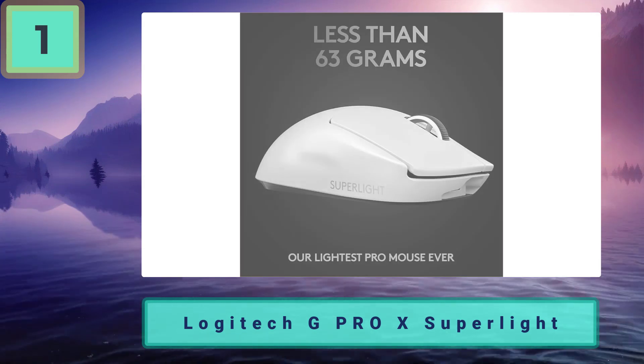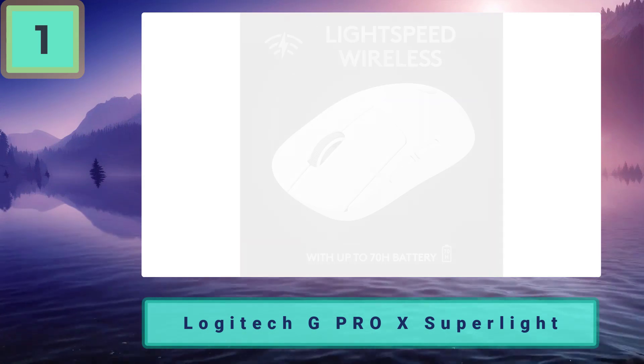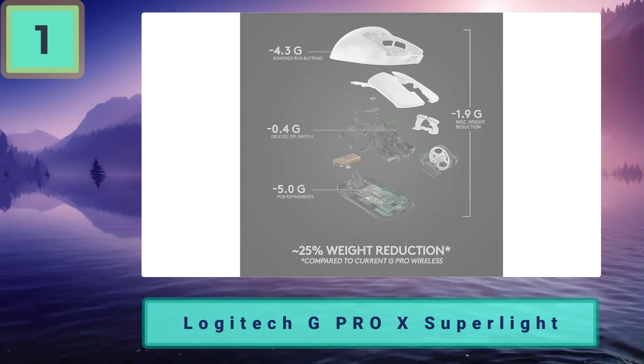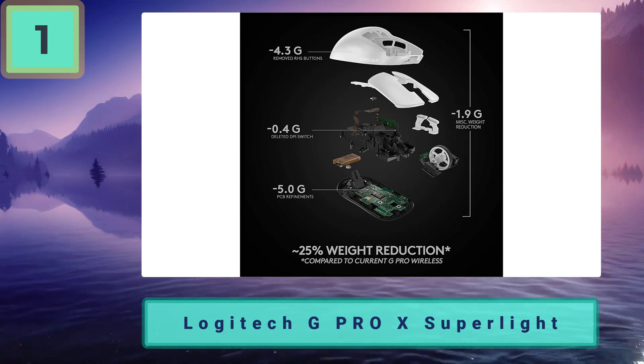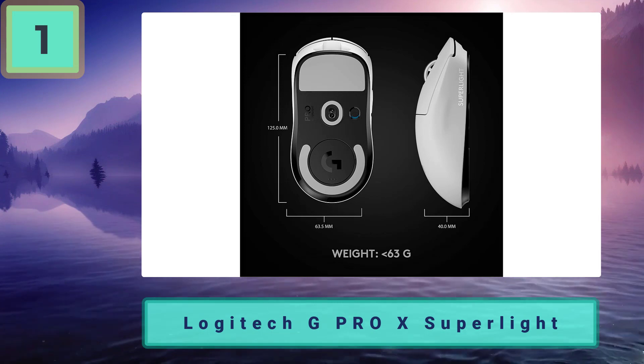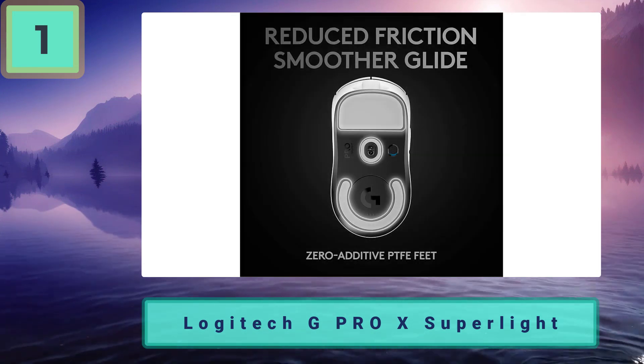Our current gaming mouse of the year, the Logitech G Pro X Superlight, is fully compatible with Macs. Logitech G HUB is also available for Mac, so you can adjust the settings as much as you like. Aside from the Mac support, there is a lot to like about the Logitech G Pro X Superlight.